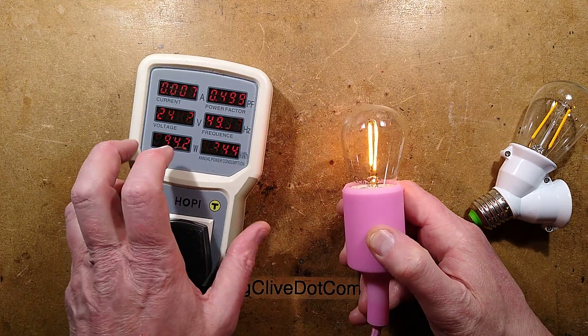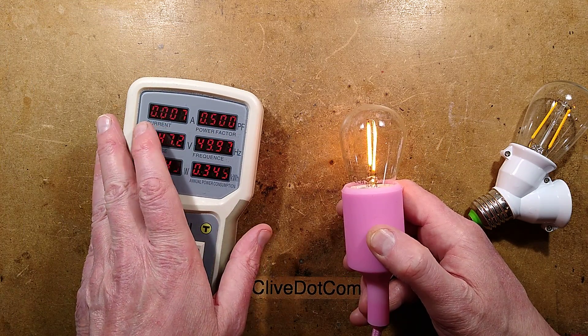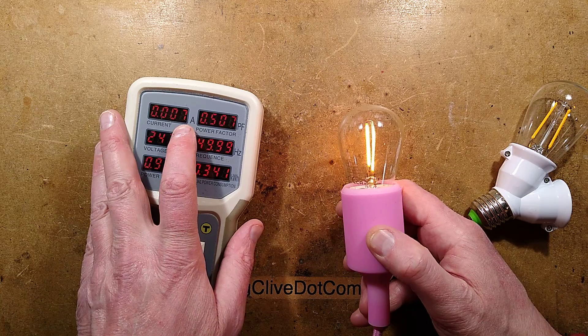The power it's drawing is 0.9 watts, with a power factor of 0.5 and a current of 7 milliamps.